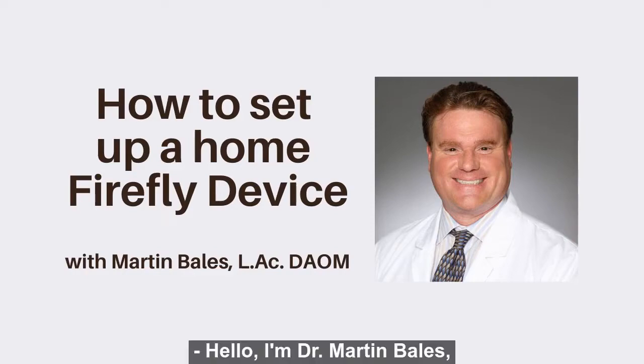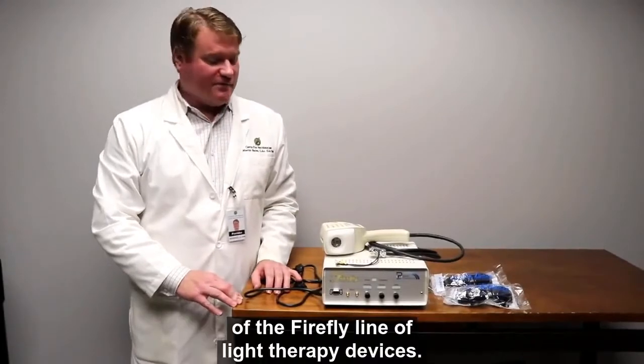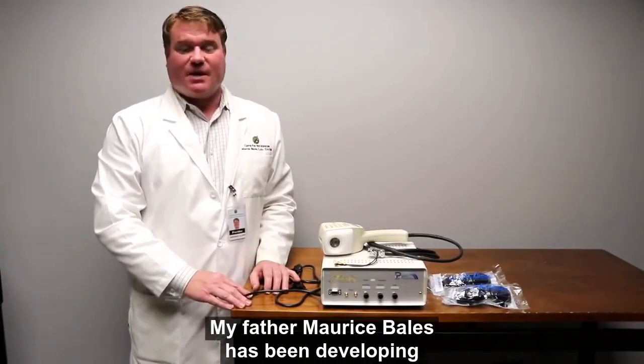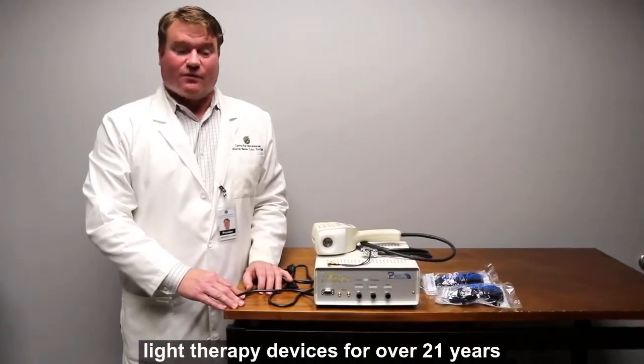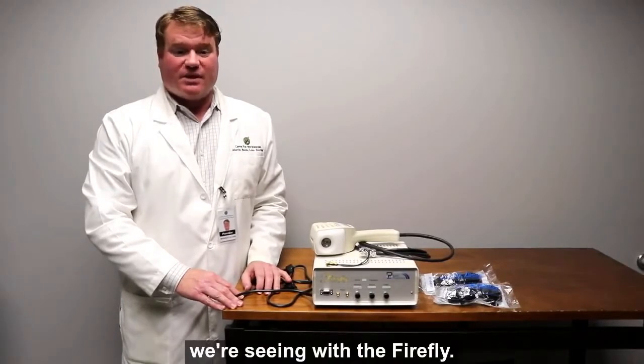Hello, I'm Dr. Martin Bales and I'm the founder of Bales Photonics and co-developer of the Firefly line of light therapy devices. My father, Maurice Bales, has been developing light therapy devices for over 21 years and we are very excited with the results we're seeing with the Firefly.